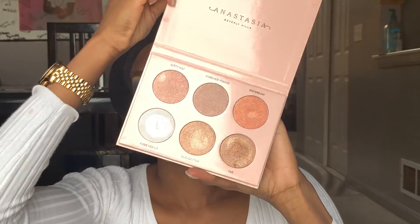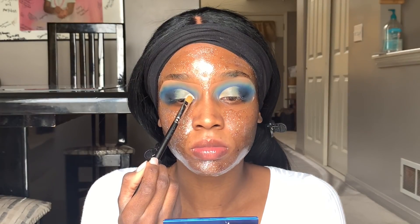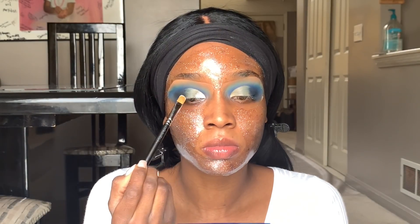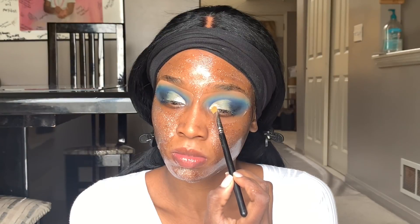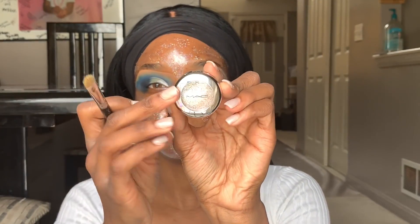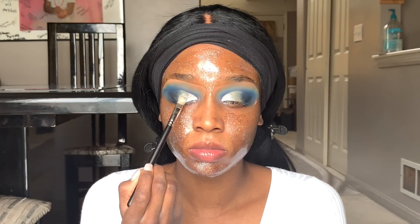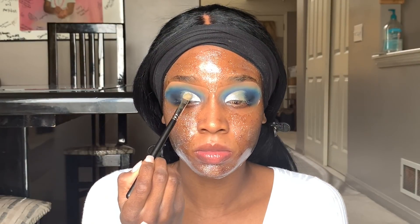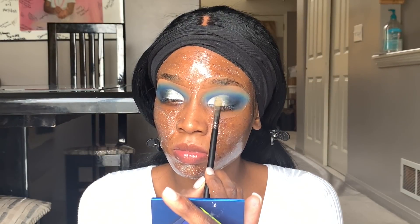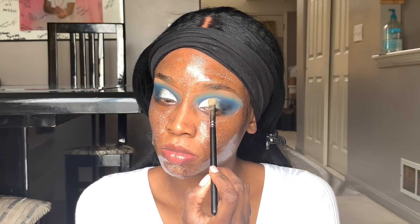After it's dried, I use my Anastasia Nicole Guerrero highlighting palette and I'm using the white shade. When I decided to do this look I thought that white shade would be perfect for the crease color because it's really white, really shimmery, and very winter-like. I put that towards the inner portion of my eye, then go in with this MAC holiday collection shade — more of a silver color — and put that in the center portion of my lid next to the white color.